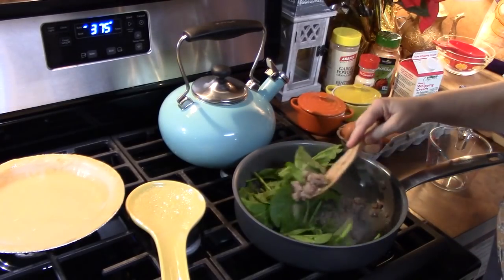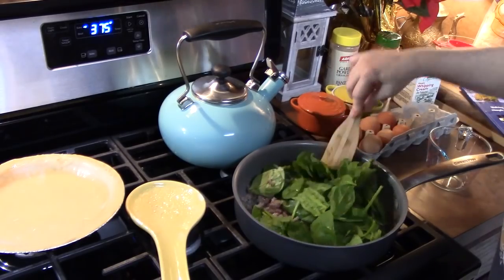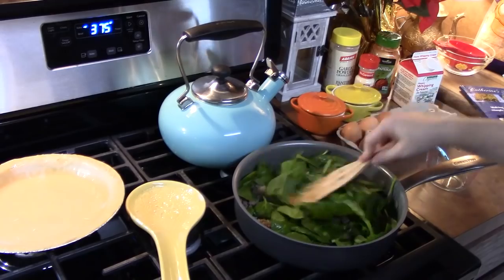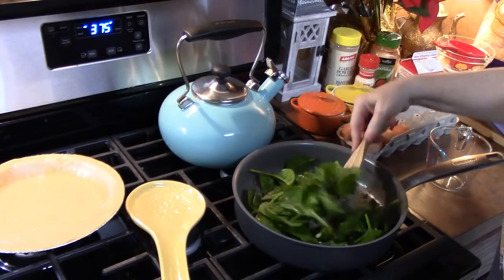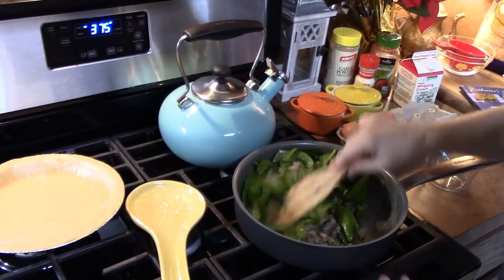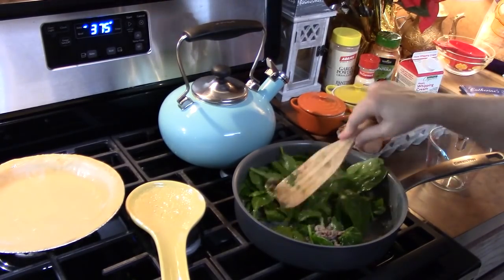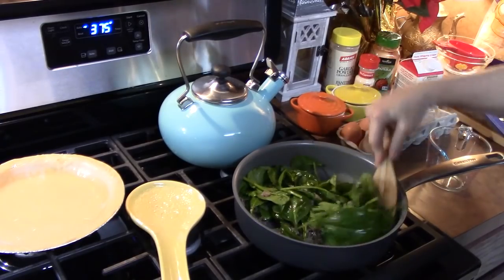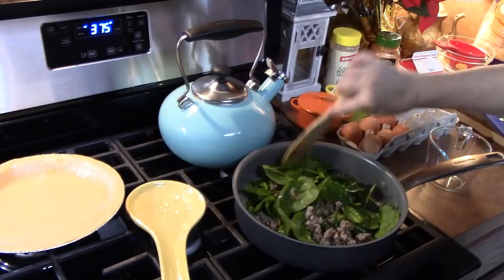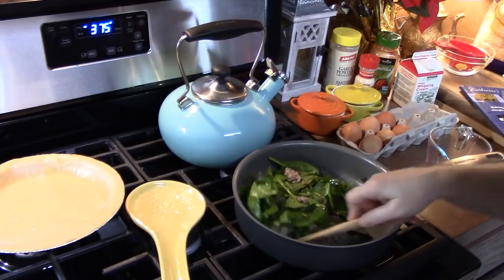I'm going to mix this up until the heat from the sausage softens that spinach. Now you can make these in advance and then freeze them. You would make them, cool them down completely, and then put them in your freezer wrapped up really good. Then you can take them out when you need them, heat them up in the oven — take off all the plastic wrap and place it in the oven and cook it until it's heated through.